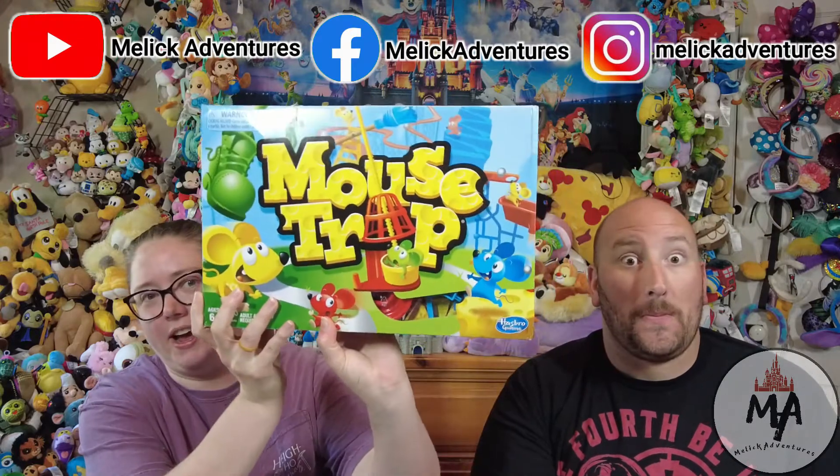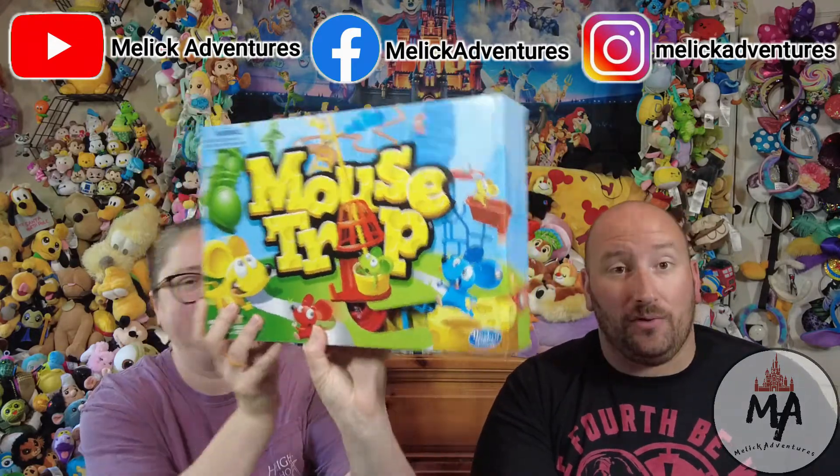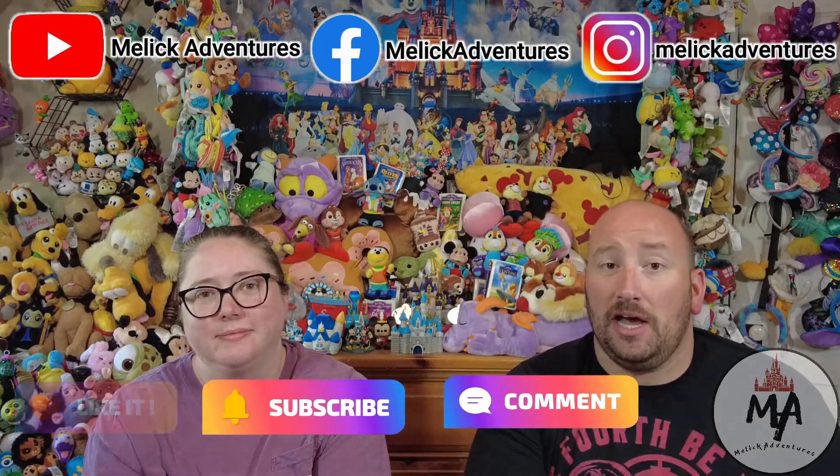We have another board game here for you guys today. We have Mousetrap. But before we get too far into the video make sure you like the video, subscribe, and comment down below how nostalgic is Mousetrap or have you ever heard of it before?